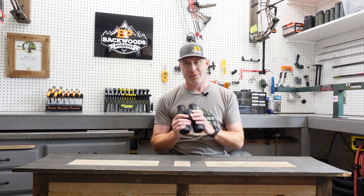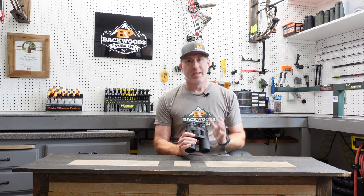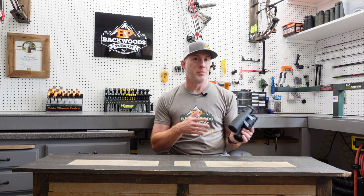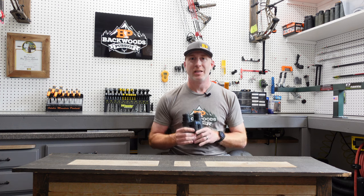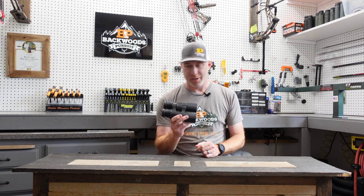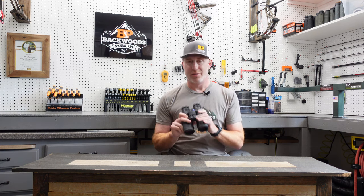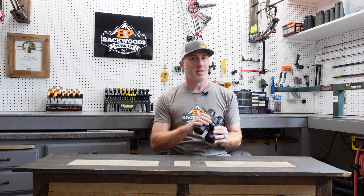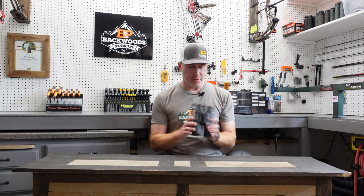When you take this out of the box and install your battery, it will default to European metric units. If you're in the US, change that to imperial if that's your preference. Set your preferred units as a baseline before getting into other programming. You can use it right out of the box once you have metric or imperial set up — you don't have to configure all the other functions — but to get the most out of it, stay tuned as we go through the full setup.